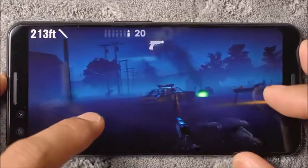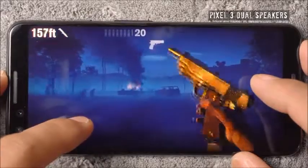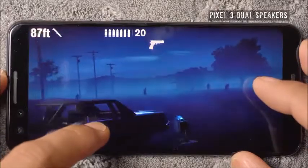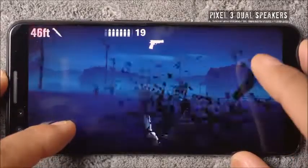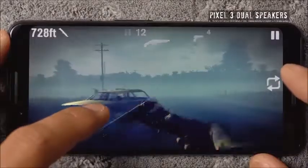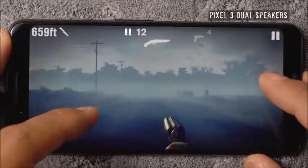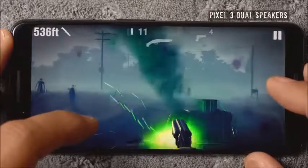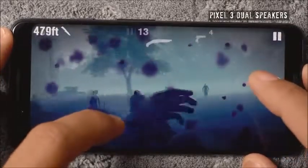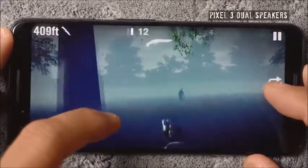Let's hop into the speakers — I'm going to play a little bit of Into the Dead 2 and not talk for a second so you can hear these excellent speakers. Super loud — I would say they're right up there with the iPhone XS. There's nothing more entertaining than taking out a few zombies with a double barrel shotgun.